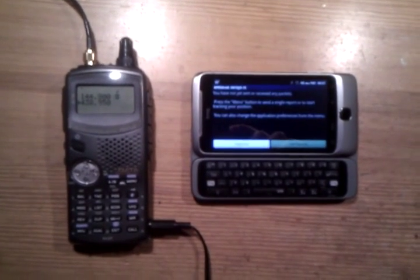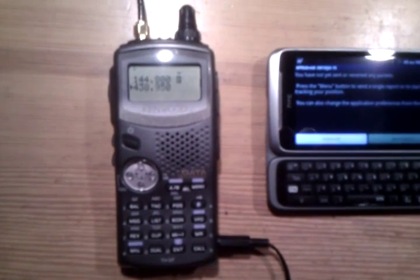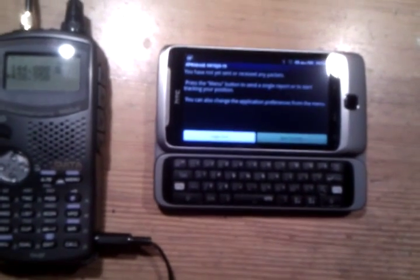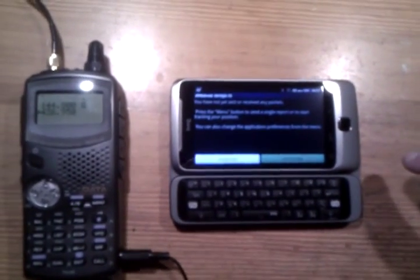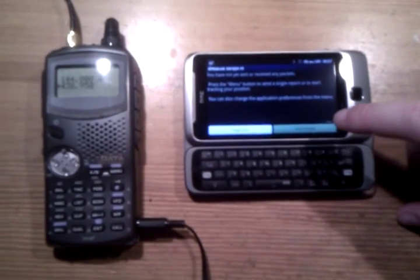Here we have a Kenwood transmitter THD7E with Bluetooth module inside and APRSdroid running on a Desire Z. The APRSdroid is prepared and configured.